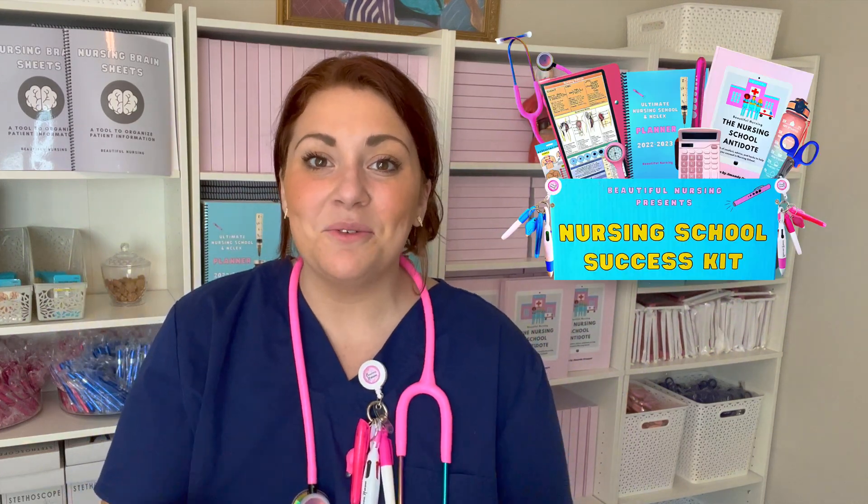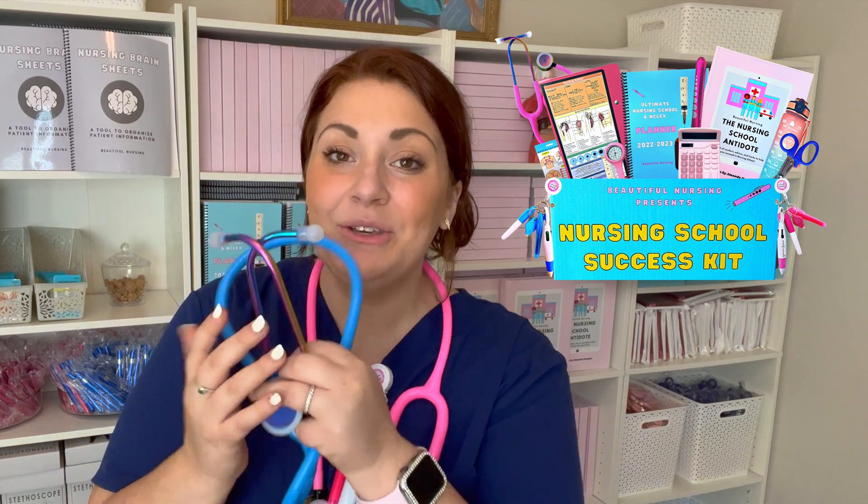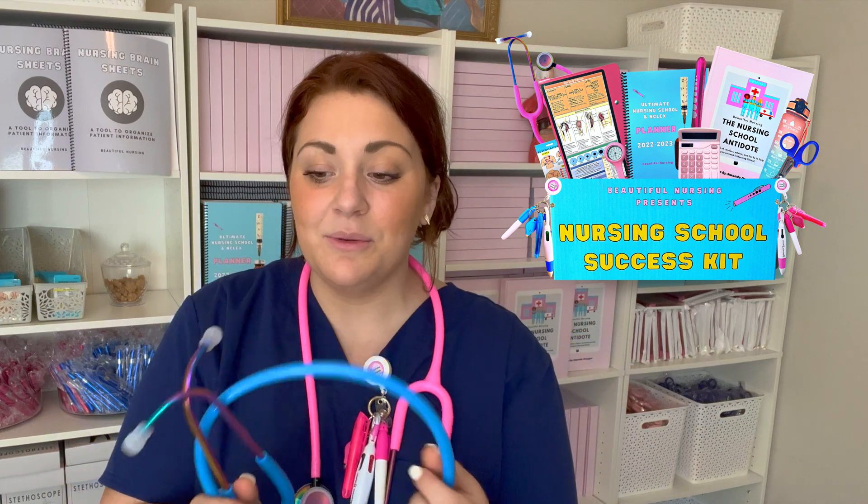Hi everybody! Congratulations on getting your new nursing school success kit. I want to show you guys the proper way to use a stethoscope and troubleshooting how to use these stethoscopes in order to hear sounds as clear as a bell. So let's get started.